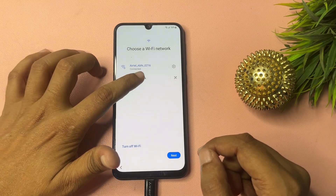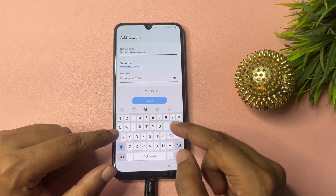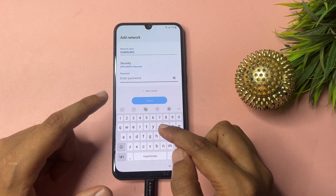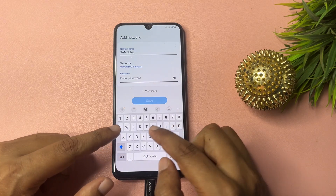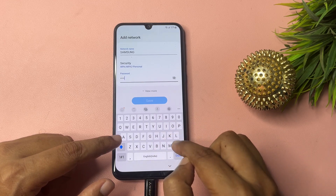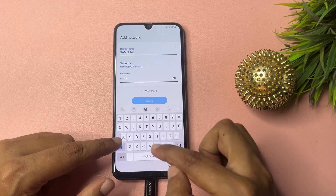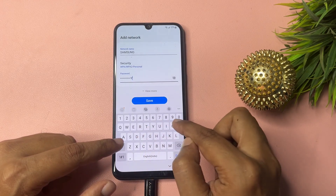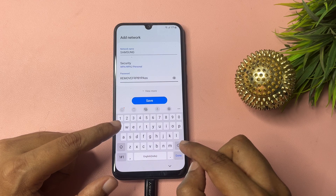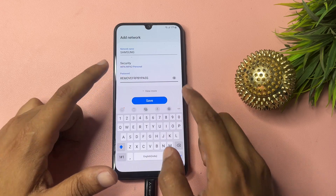Now go to the 'Add Network' option. You will have to enter the network name as 'samsung' and the password as 'FRP' in capital letters — and 'bypass' in small letters — then hide the password.